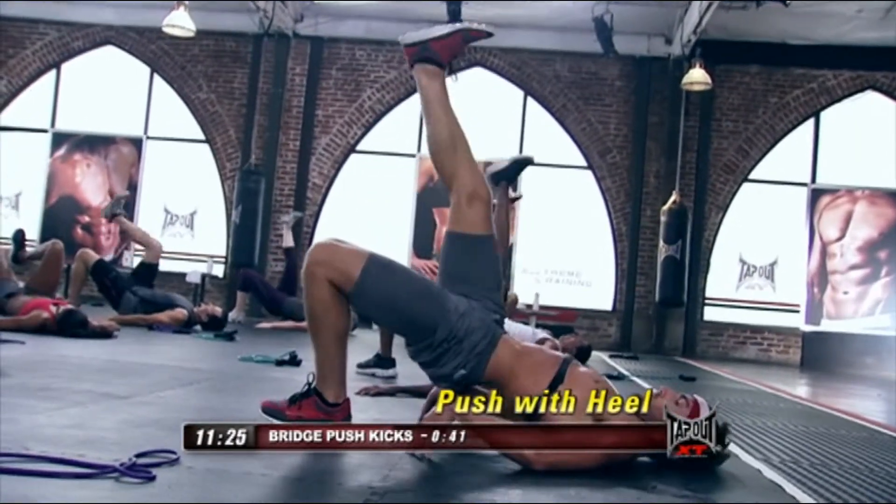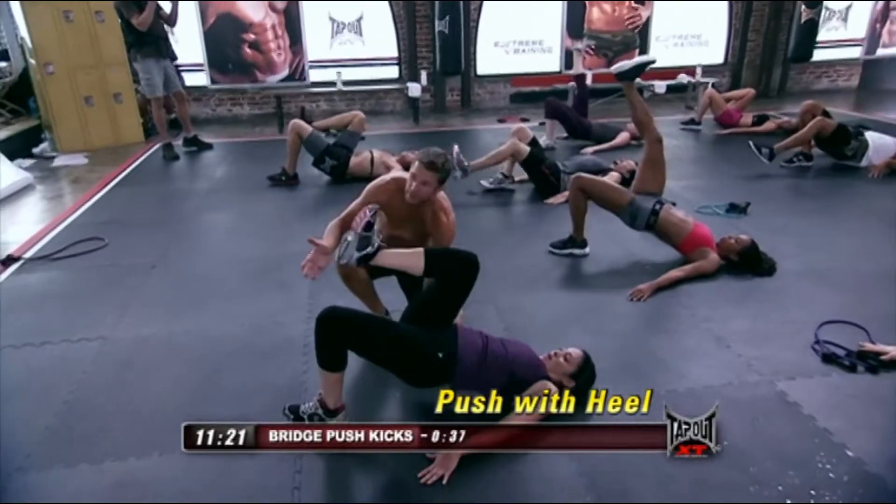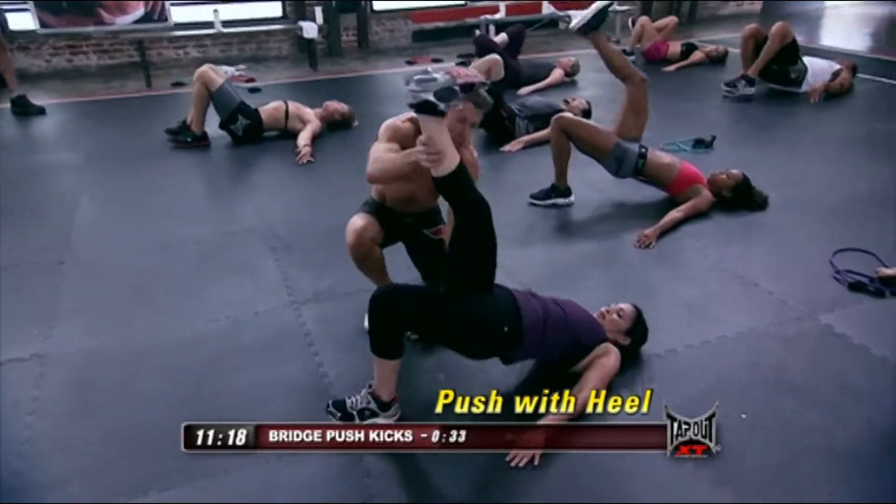Flat foot on the floor. Push up, all the way up. Keep those legs all the way. There it is. Push with the heel, bring it in, and push.